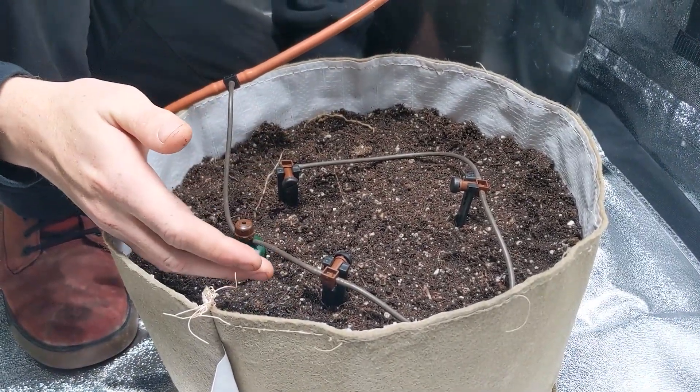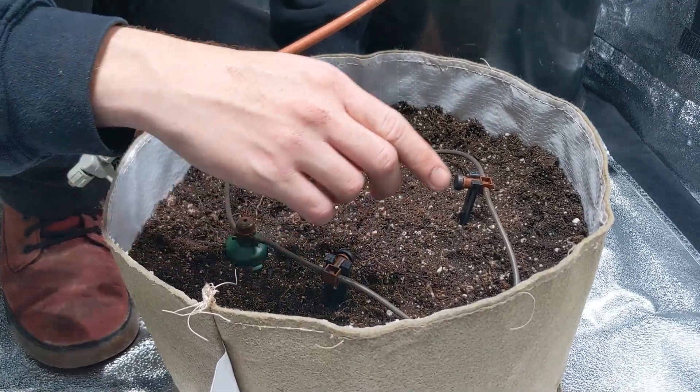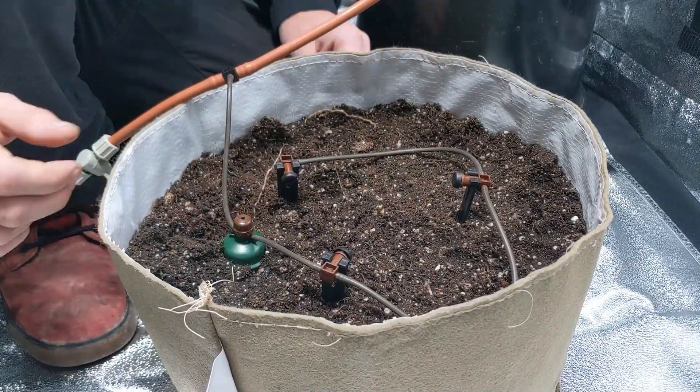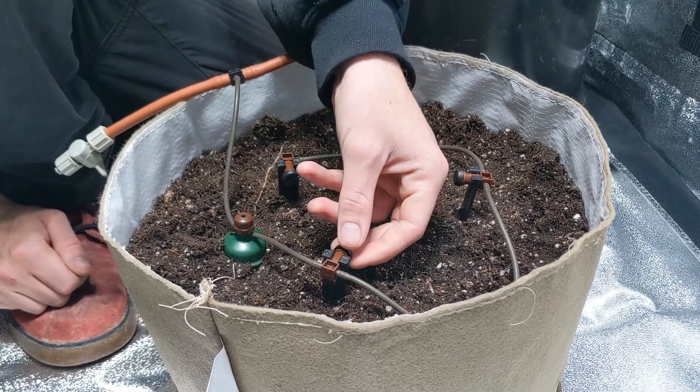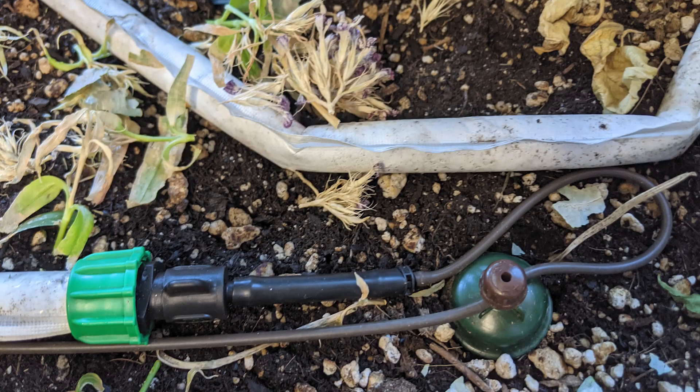The same exact thing goes for blue soak. When we're setting up blue soak, you want to have your carrot next to either the distribution dripper that's included with each kit or a line of blue soak. Very commonly what we'll do is just have the blue soak in there, and as long as the carrot is within a couple inches of a piece of blue soak, it's going to be just fine.